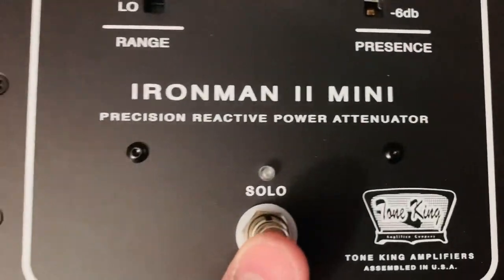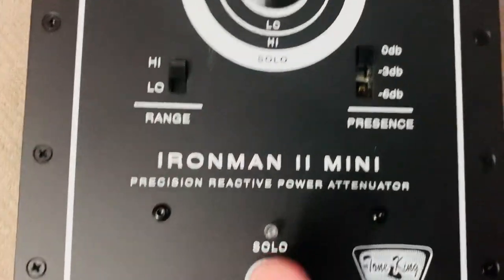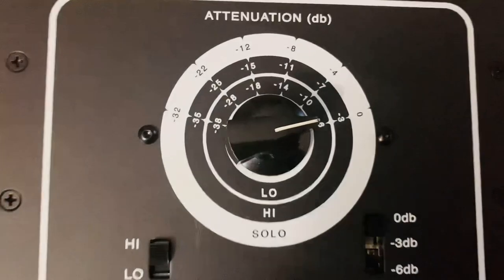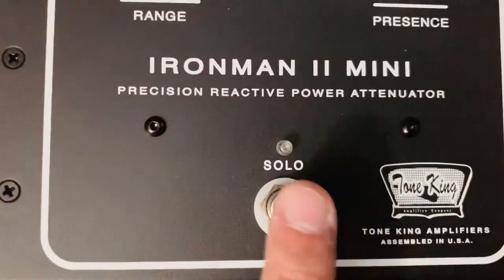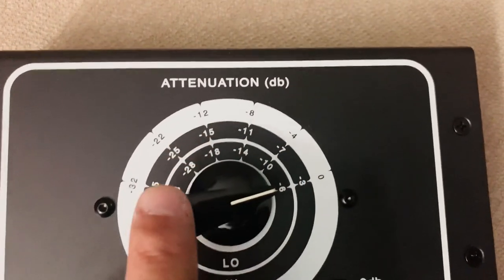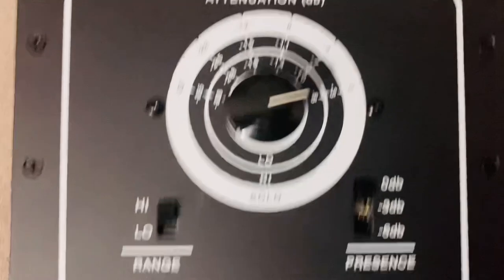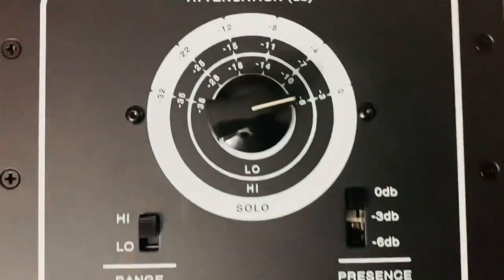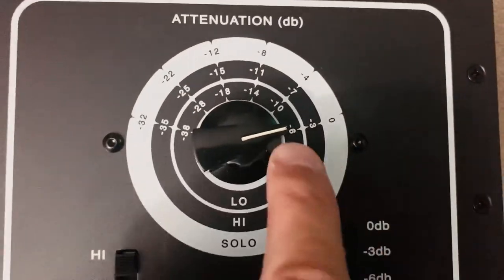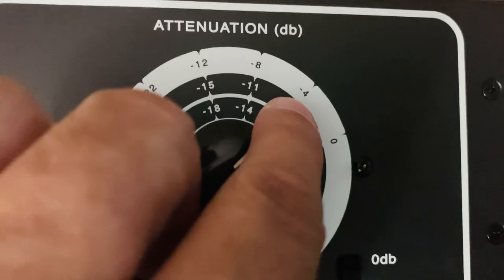Now, this is interesting — the solo button. You can turn the attenuation on or off, or have it higher or lower, because the solo ring has attenuation as well. The weird thing is, to have attenuation completely off, you have to hit that button and the dial has to be on zero. If the dial is anywhere else, you're still getting a little bit of attenuation. There's no bypass switch, but I don't think that's a deal breaker. Even on solo, you're going to get minus four.